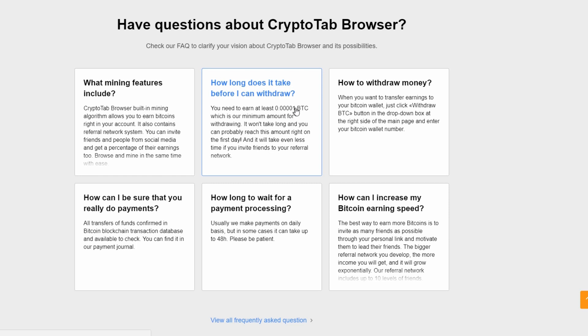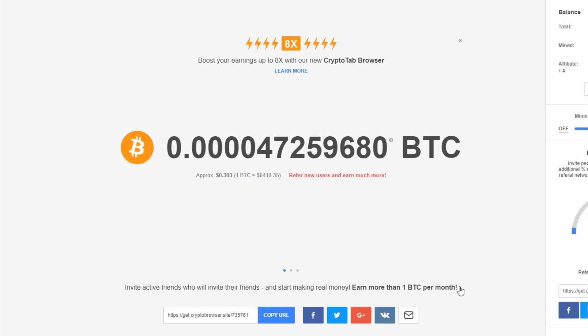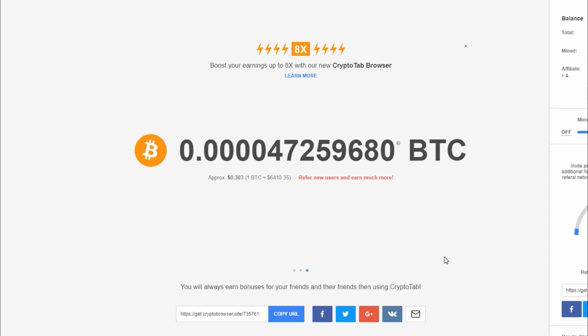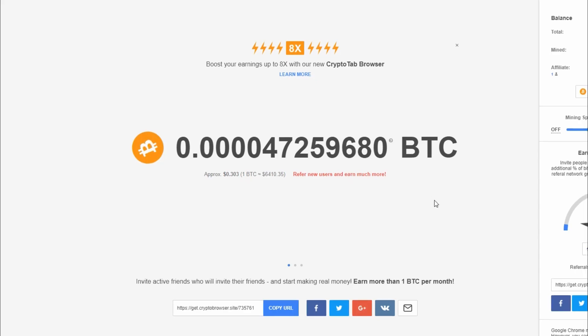You don't need a lot to withdraw your money — I was able to reach the minimum within the first few days. Even though they claim you can make up to a Bitcoin per month, it's basically almost impossible to do. So if you're doing this to make money online I wouldn't actually recommend it — I have other videos where I show how I make over ten thousand dollars per month with affiliate marketing, but this is not going to make you rich.